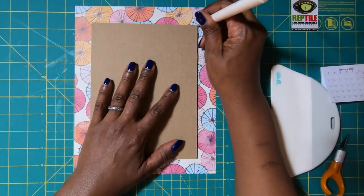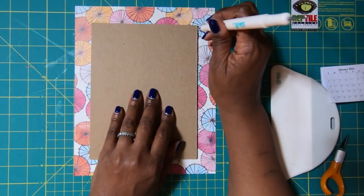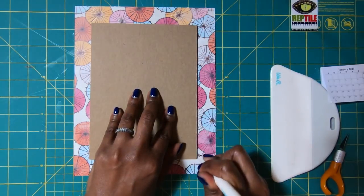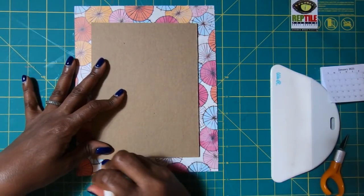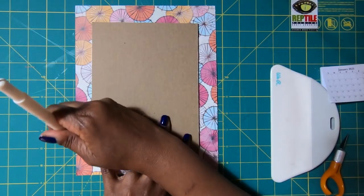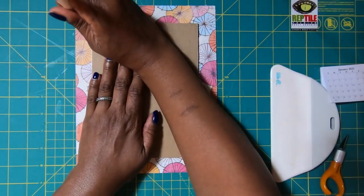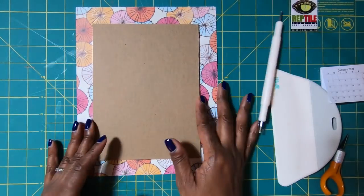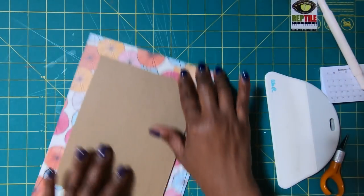Then I'll use my stylus. When I'm using my stylus, I'm basically using the chipboard as a guide while I press down into the paper to get a crease. We do this on all four sides, and this is great for helping to minimize cracking. It might not eliminate it, but it will help to minimize.